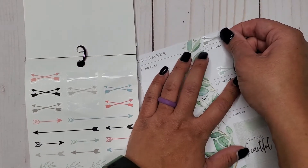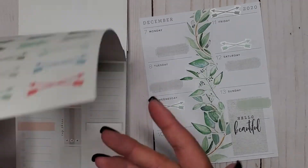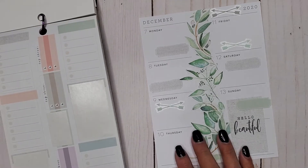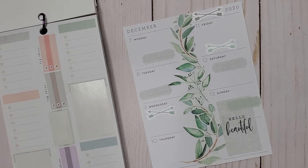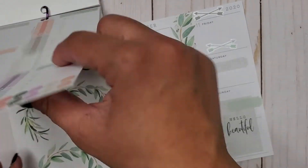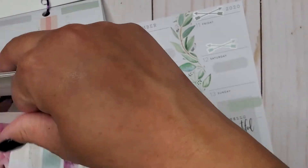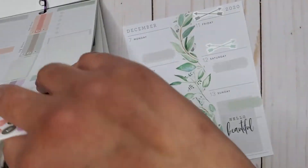I've been finding more and more with my Skinny Mini that I like to keep it simple, because I only glance at it throughout the week. I don't do a ton of things with it — it just goes in my purse when I'm going places so I can check on things. Other than that, it's just there. It doesn't have to be a whole ton; it's just helpful in its own way.